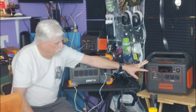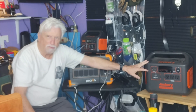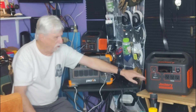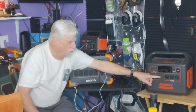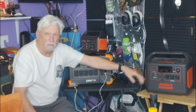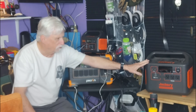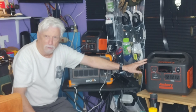The problem with the Jackery is you can't plug it in and leave it plugged in and use it as a UPS, because it doesn't operate as a UPS. If you plug all your stuff into the outlets and have it plugged into power or solar, it will turn itself off and whatever you've got plugged in won't work — or it'll drain the battery. It doesn't automatically switch back and forth. So where it's good for backup power, absolutely, but I wanted something more versatile.